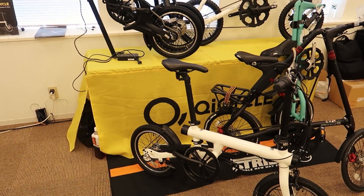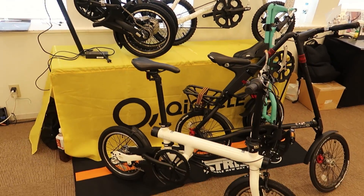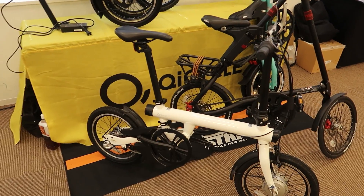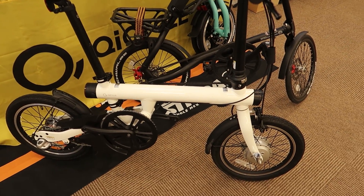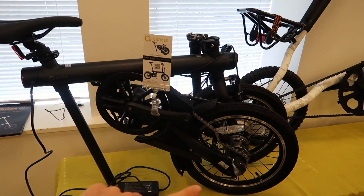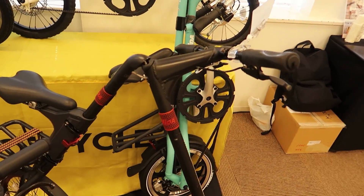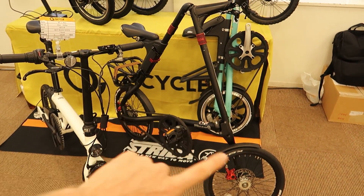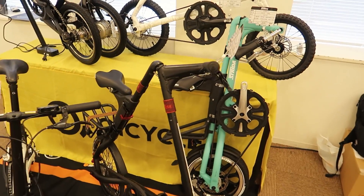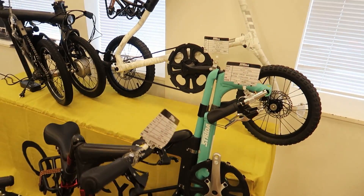Over here we've got some bikes from Strida. I know I've gotten a lot of comments from people asking me to review some folding bikes, so I'm hoping I get a chance to demo some of these one day. We've got a couple of their different folding models here, including some folded-down versions. If anyone on the channel has ridden a Strida bike before, let me know what you think. If there's a certain model you think I should review, let me know and I'll try to get a demo bike to test out.